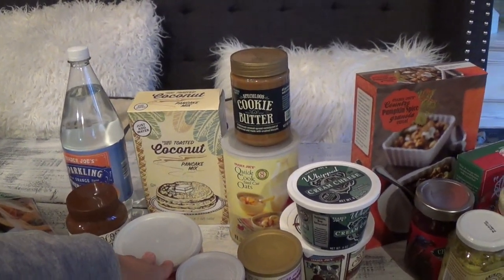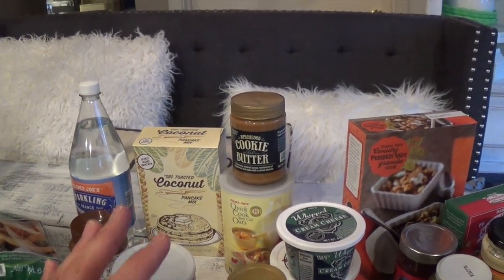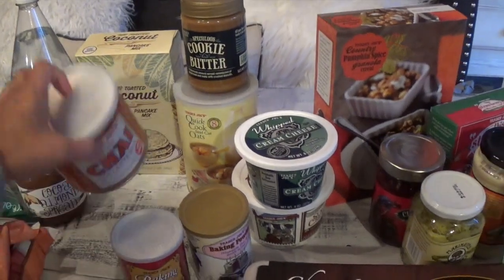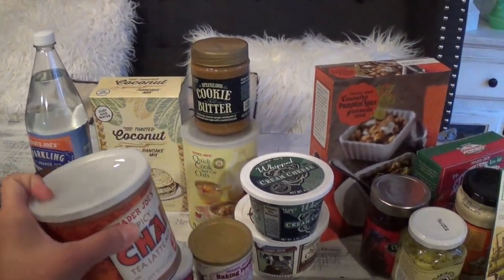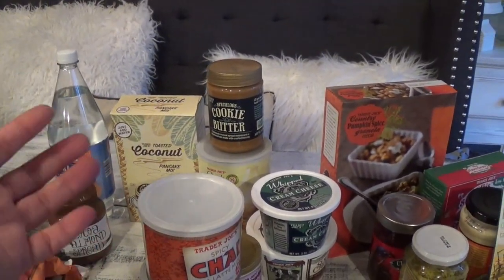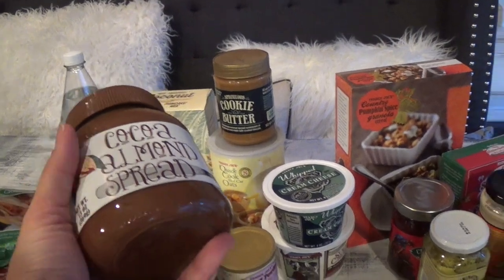The toasted coconut pancake mix is another staple — more of an after-school snack than a breakfast. I have it all prepped and cooked so when the kids come home hungry they can grab it and it'll fill them up till dinner. I also ran out of my go-to spicy chai tea latte mix — it's really nice year round but especially during the cold winter months. I fill my cup with half water, half milk and a couple scoops for my go-to bedtime drink.